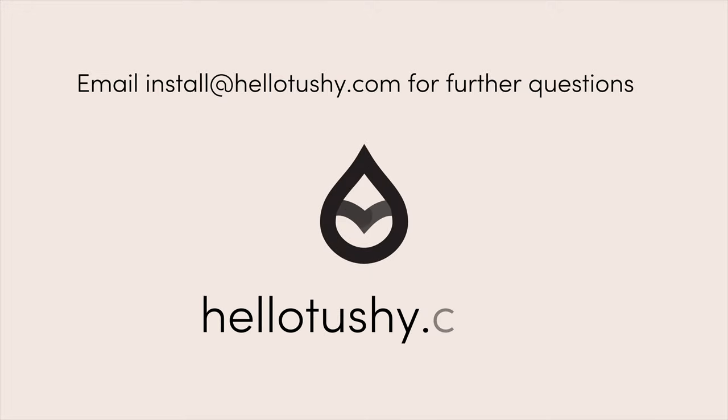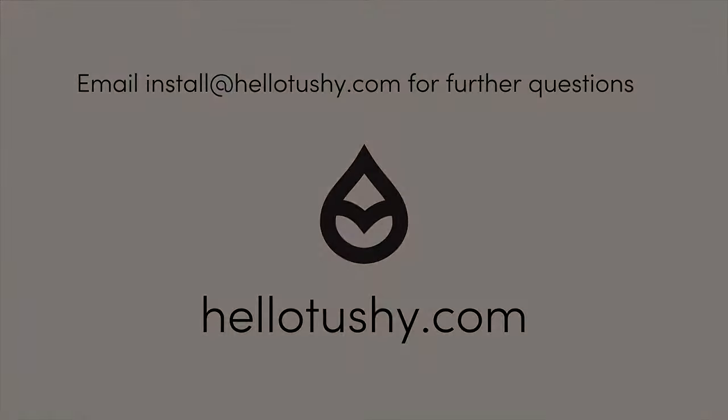And again, if you ever have any questions at all, please email install at HelloTushy.com.